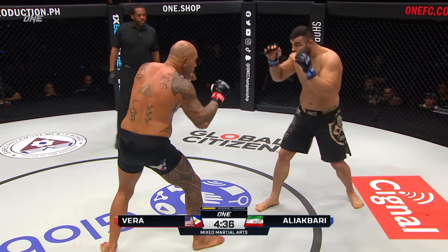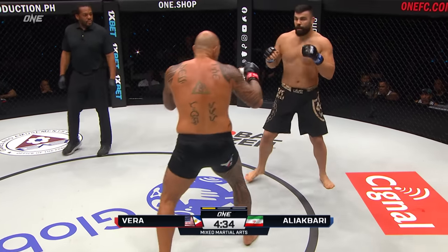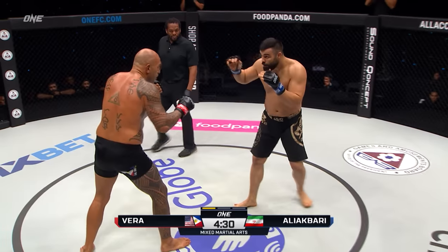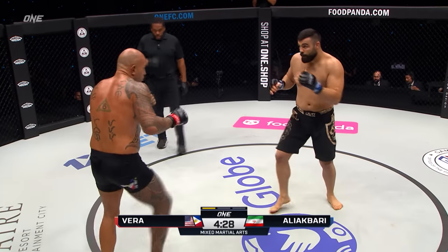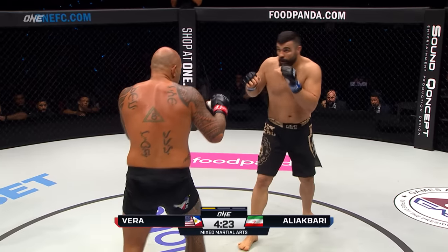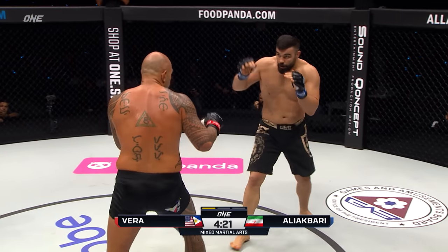Ali Akbari needs to wrestle. He needs to start getting close, utilize those hands to close that distance, get that body lock before those takedowns. But first he's gotta get through this defense of Brandon Vera. Look at these hands — the way he creates a moat around himself to prevent that body lock and those takedown attempts. That's gonna be very important for Brandon Vera.